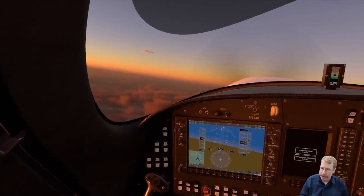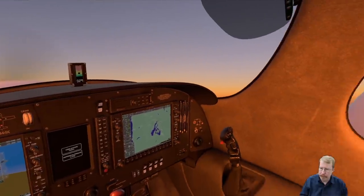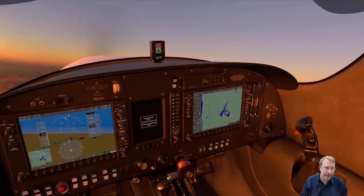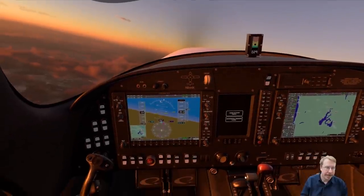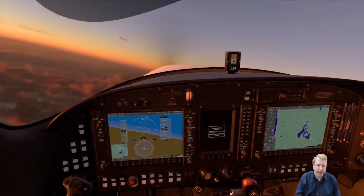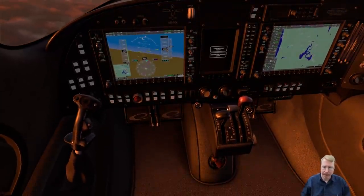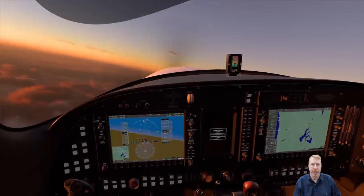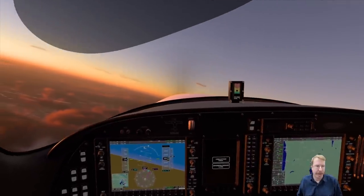One thing it does have in common with the Airbus is a side stick. It does have a side stick, and there's the throttle — it is an exact copy of the real plane.